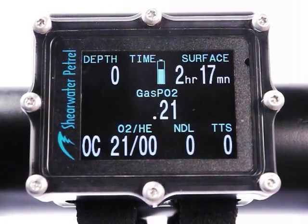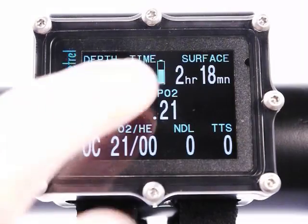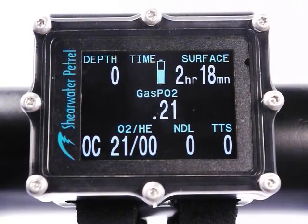Now we're back to the main screen. I've covered changing the battery, what types of batteries you can use, the super capacitor that retains the clock and the decompression tissue status, and the battery gauge feature. It's a little more complex than the Predator was, but because we support all these different types of batteries there is that complexity. Overall we feel it's a net benefit — being able to use a 1.5 volt alkaline battery is a nice feature. Thank you.